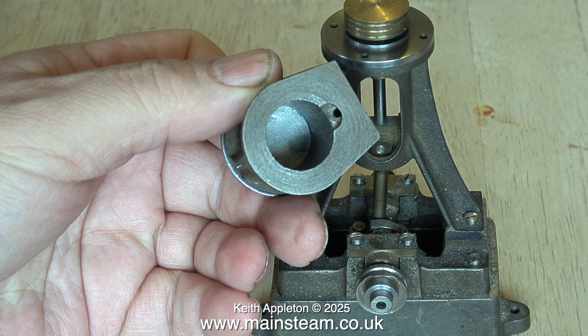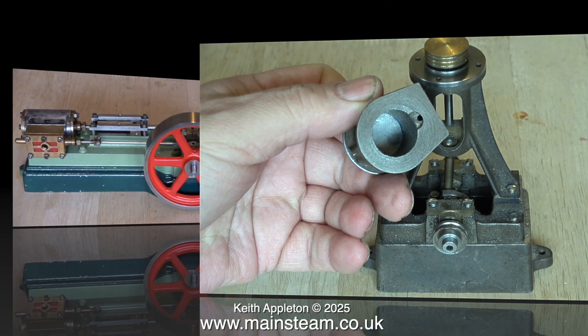The good thing about this Number 10 is the hard stuff's been done — the drillings from the edge of the cylinder have been drilled correctly.